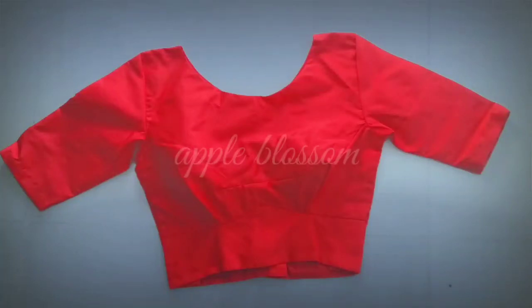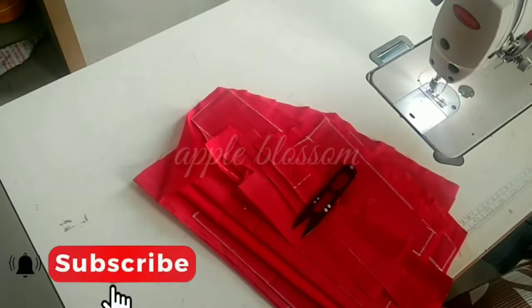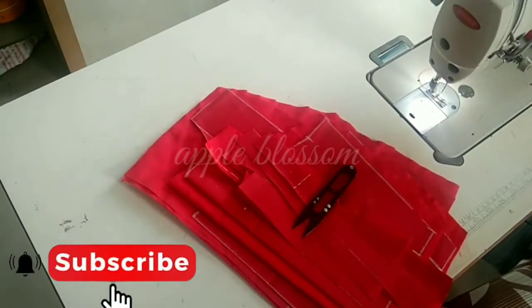Hi friends, we are going to have a stitching video on the bike up. If you want to cut the cutting video, you will be able to do so. Now we are going to show you how to cut the cutting video. We are going to stitch the cutting video.